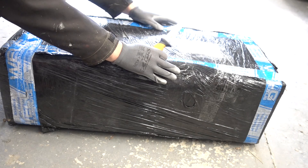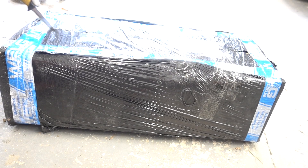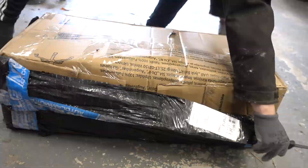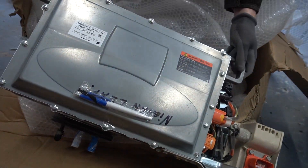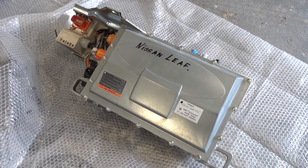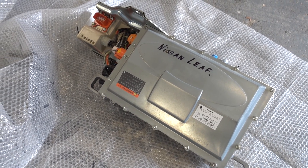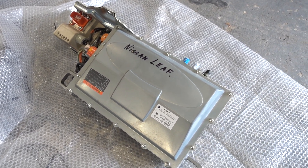I managed to find a replacement used onboard charger, so let's check it out. Let's just throw this thing into the car and see if it works - time-lapse.